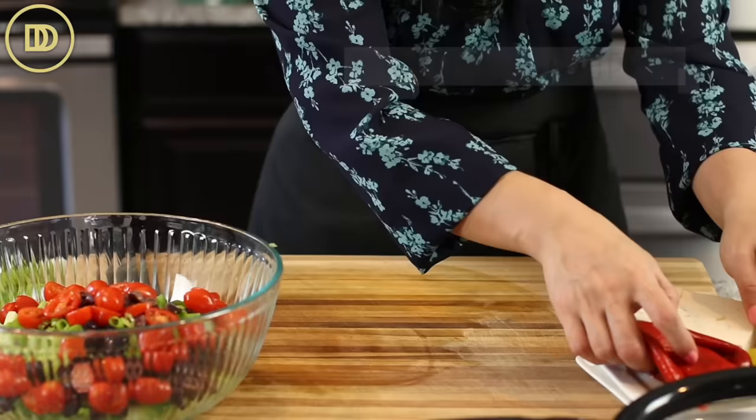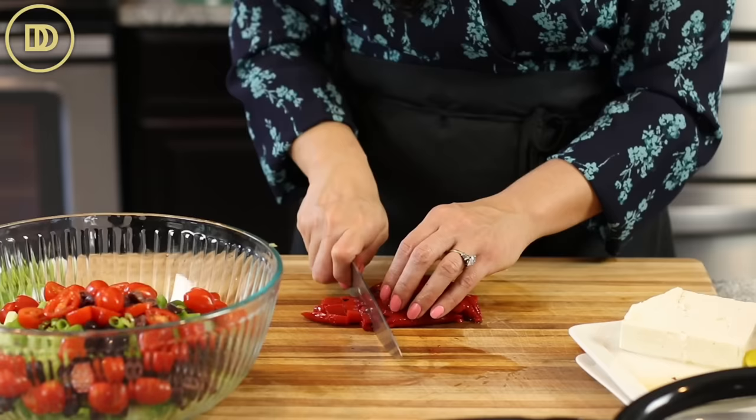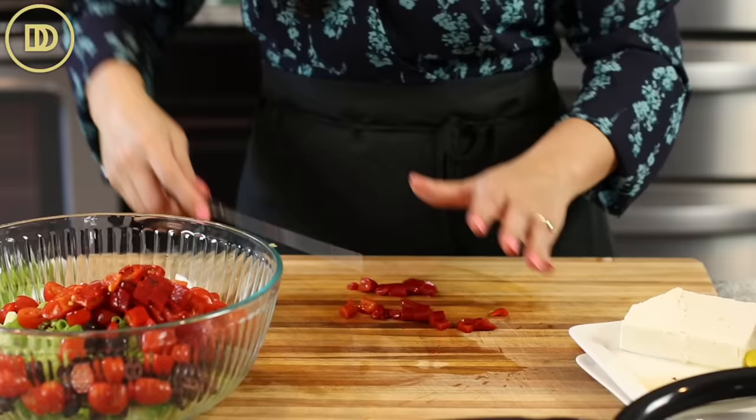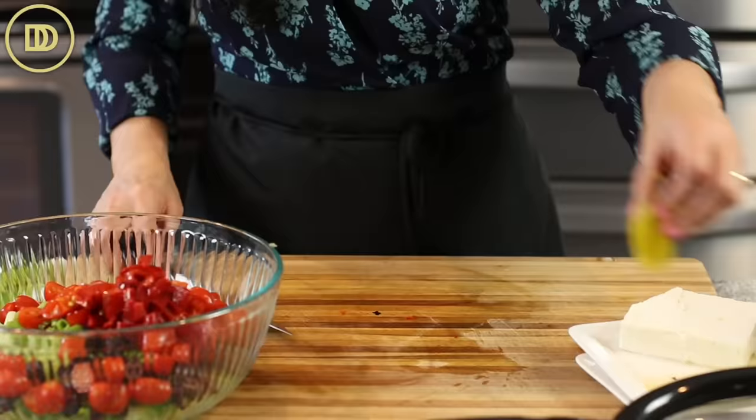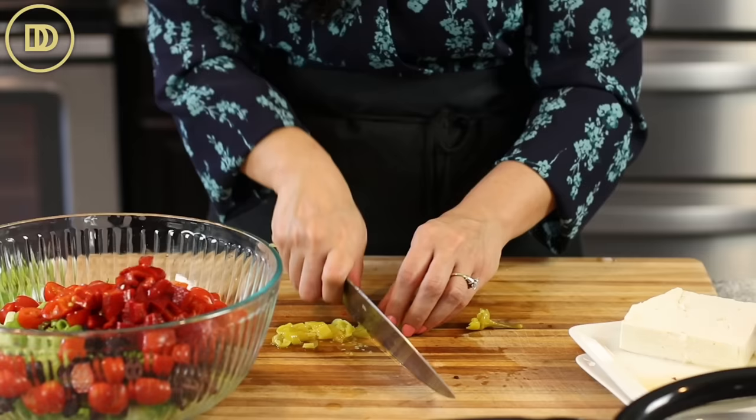I have two roasted red peppers from the jar. You can use a fresh green, red, yellow, or even an orange bell pepper if you like that instead. I love the roasted red peppers — they're a little smoky, sweet, and tender. Just dice those up. I also love pepperoncinis. They're not traditionally in Greek salad, but they add a nice little briny kick to the salad. They're a little spicy too. I'm going to just slice them and put them in.